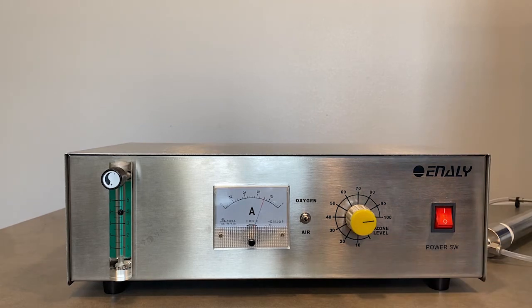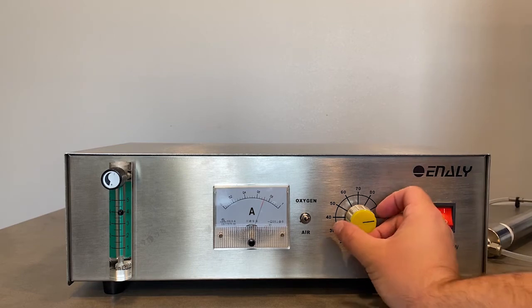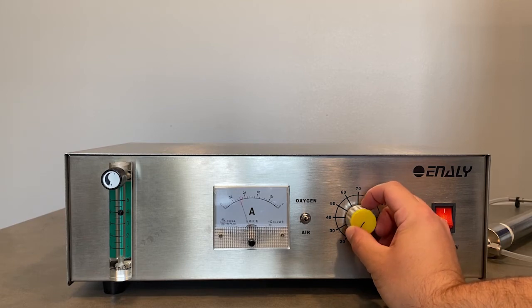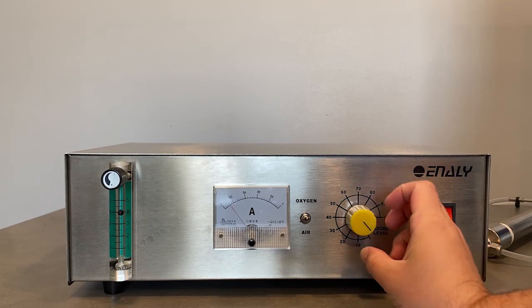Now we can turn the knob to 100%, the maximum ozone level possible. Then we bring the ozone generator back to zero and switch from oxygen feed gas to a dry air feed gas.